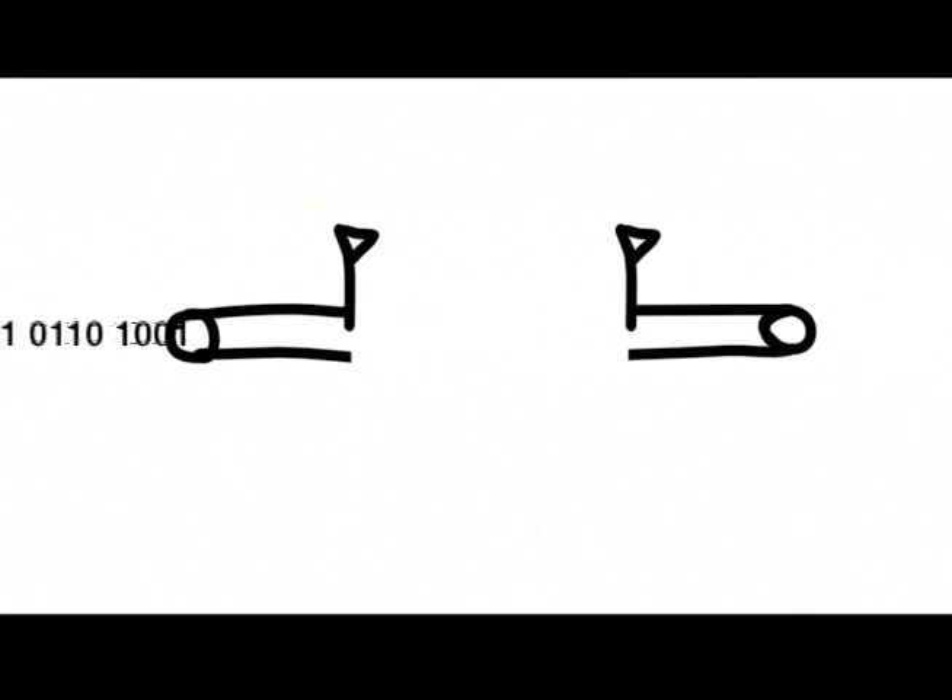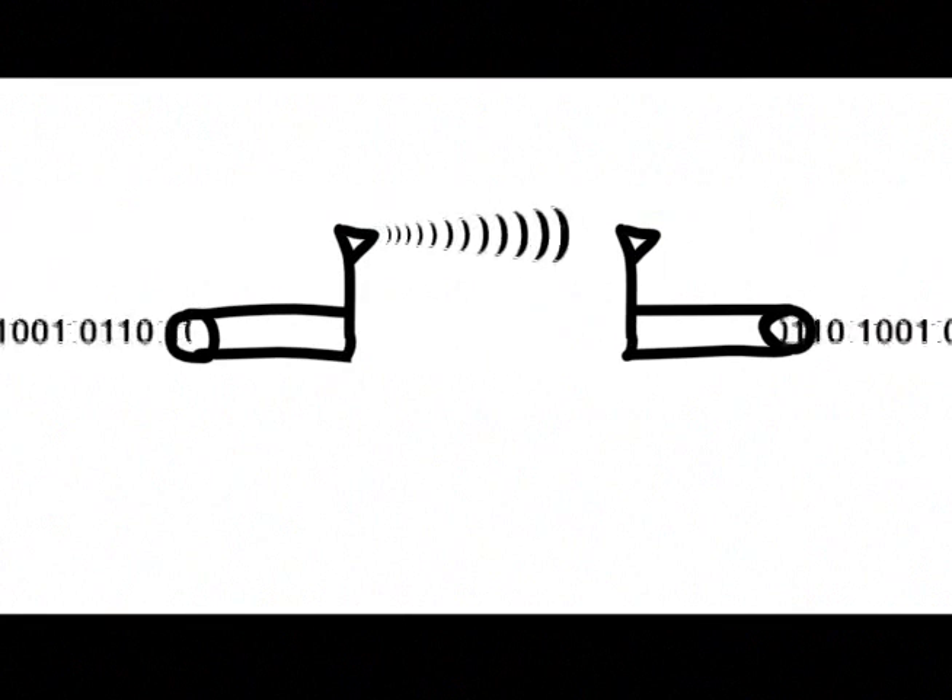All I was really looking for is a wireless pipe, a virtual wire over the air, so I can just plug it onto my Adreno and send bytes over the UART just like it was a wire.